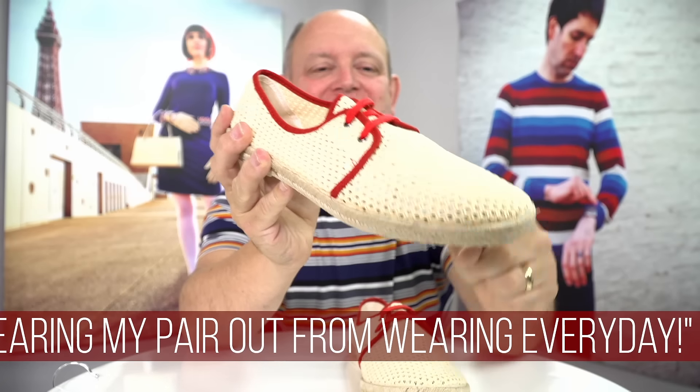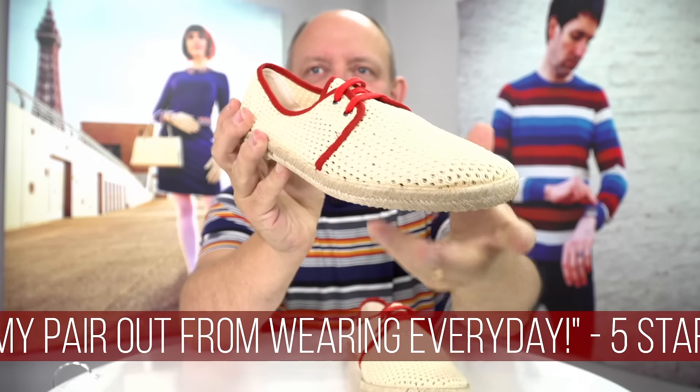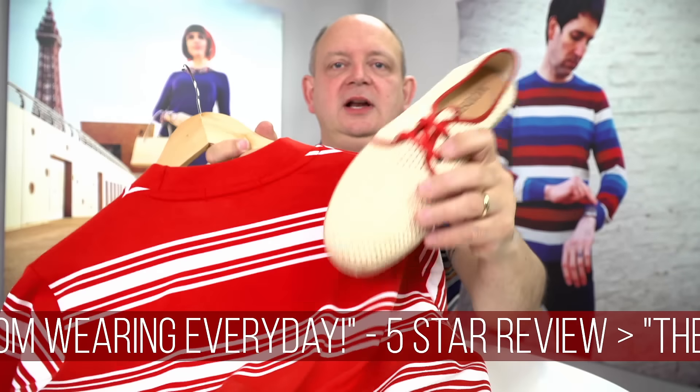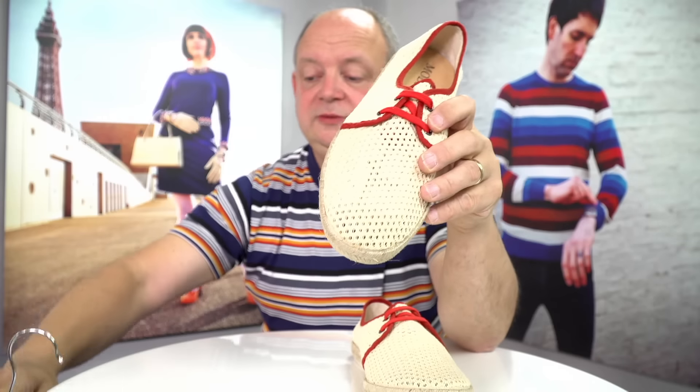The one thing they do, which is quite funny, is the holes do let the sand in. But if you want something to combine them with, can I suggest one of our lovely red t-shirts? I think that looks fantastic, and these are both available from Mod Shoes.